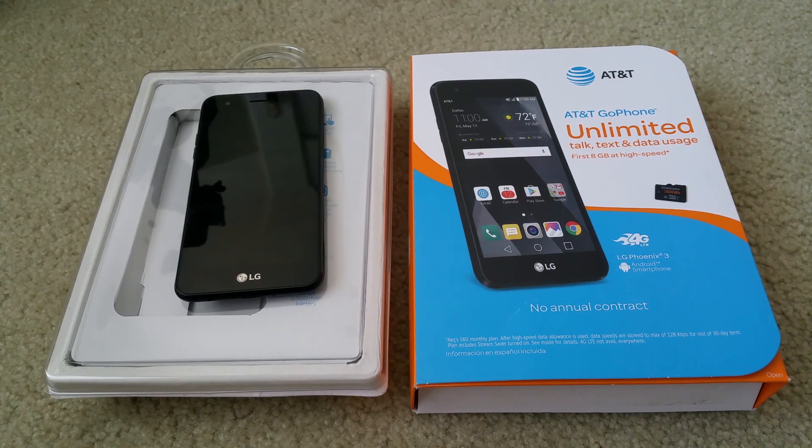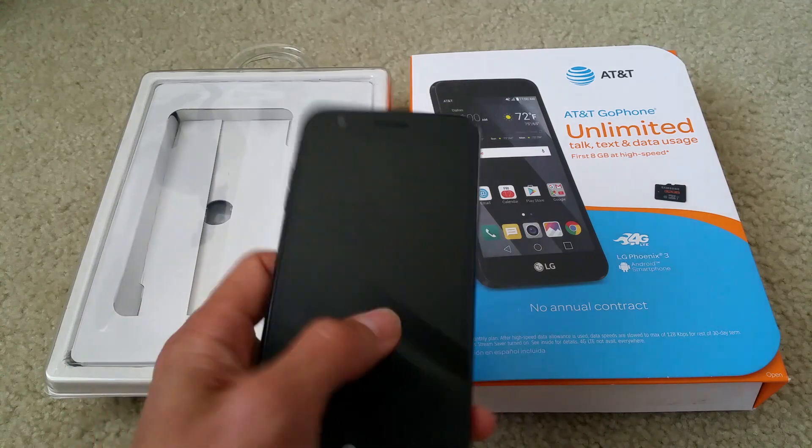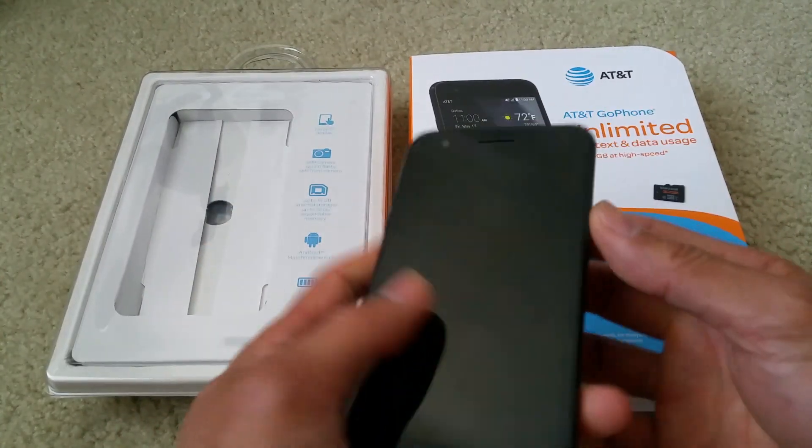Hey YouTube, today I'm going to show you a tutorial on this LG Phoenix 3. I'm going to show you how to put this phone into safe mode, and then the second one will be how to do a factory restore. When you do the factory restore, you're going to lose everything, okay? So make sure you make a note of that.